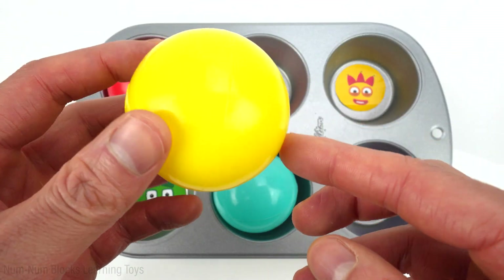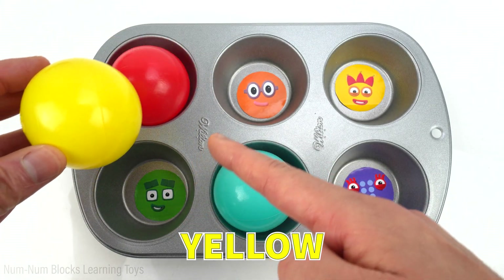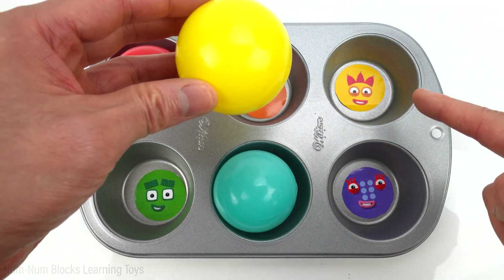The next color is yellow. Three is yellow.